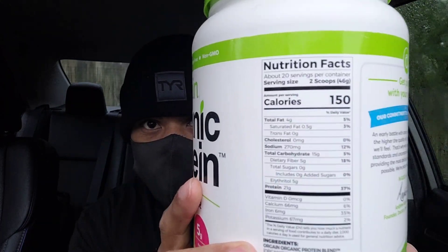You got 150 calories per two scoops of this. Total fat is gonna be four grams. Carbohydrates will be 15 grams, five of that is dietary fiber, and 21 grams of protein.